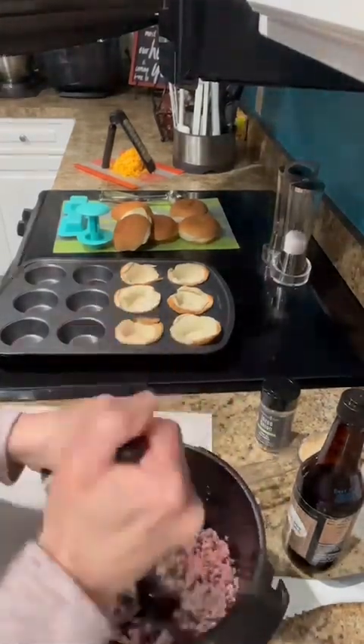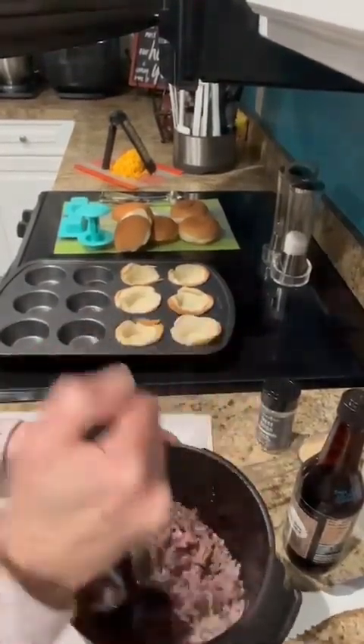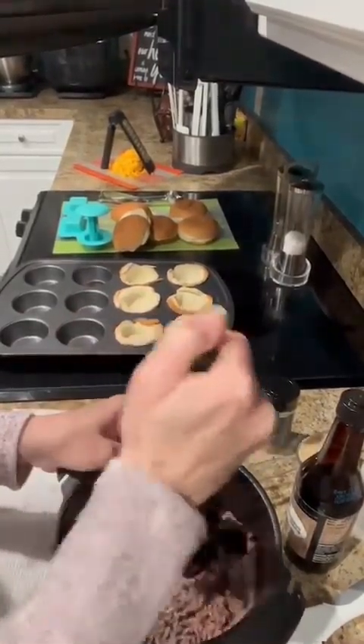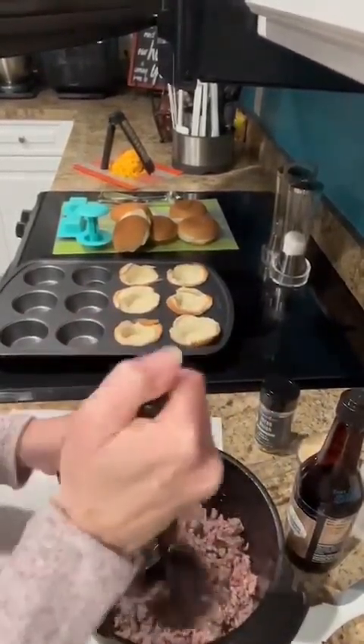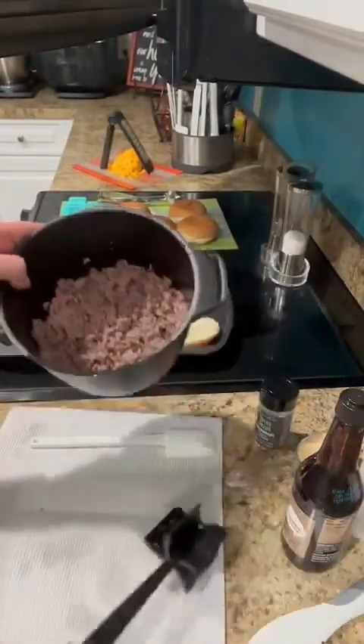It really saves time from having to do this on the stove top. If you're busy and you've got little children or things to do when you get home from work, this is the way to go. So I've got it broken up now.